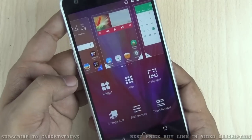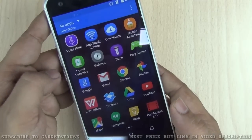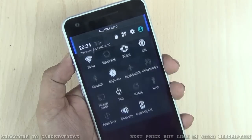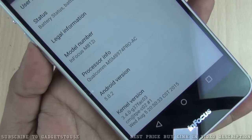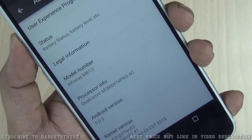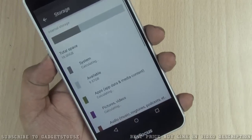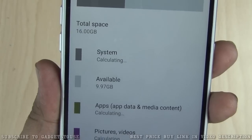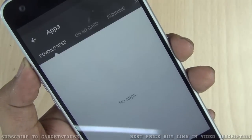The software UI is a custom UI that is pretty responsive and smooth, optimized for this device. InFocus has worked on the UI to make it more responsive. Going into the settings, the device is running Android 5.0.2 Lollipop, but don't expect future updates unless this device sells in big numbers. In terms of storage, out of 16 GB total, 9.97 GB is available to the user, which is good.